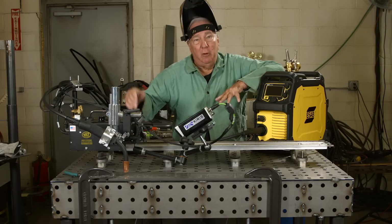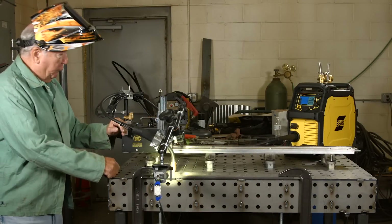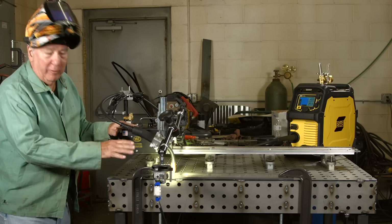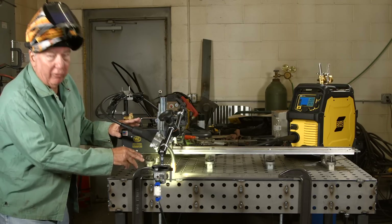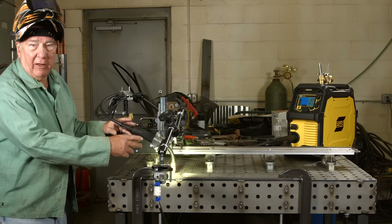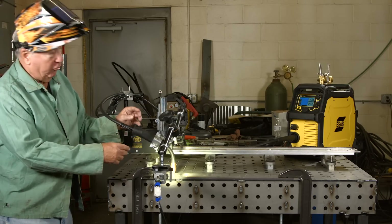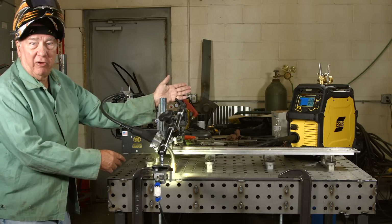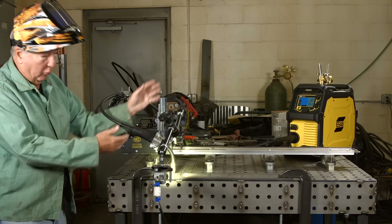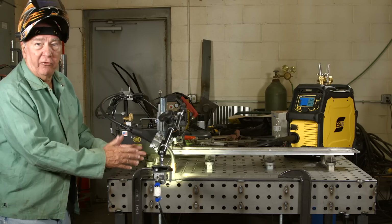The best thing to do is just get to it and show you what I've been talking about. So this is our mechanized setup and we're going to travel at 12 inches a minute. The human element has been removed from this. I'm starting out with a stick out that's too short — I'm going to weld two or three inches and after that's done I'm going to increase the stick out. When I do those changes you should hear it and be able to see it in the display on the machine as changes in the amperage and voltage. The voltage will pretty much stay the same but the amperage will start to go down. When we look at the weld bead you should be able to see some subtle differences in the weld also.